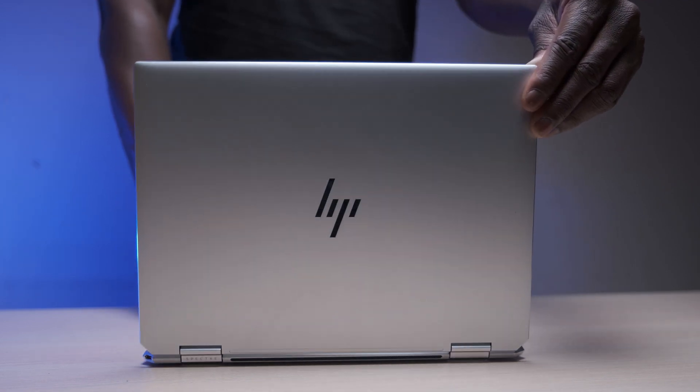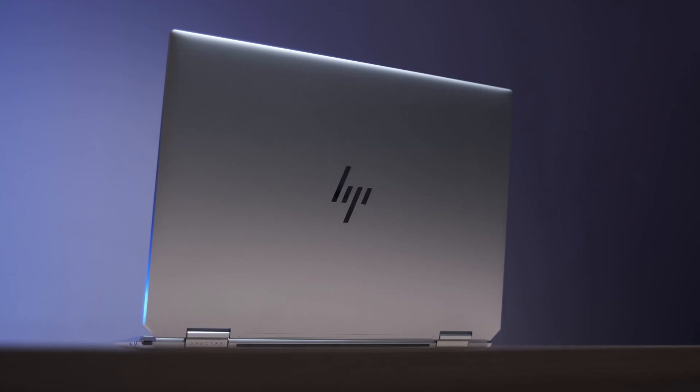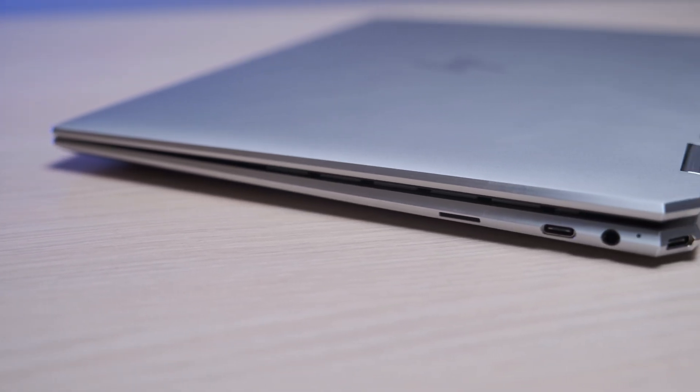As stated at the start with having no expectations, my first impressions when unboxing and setting up the Spectre X360 were: it's cold to the touch and it feels like a well-put-together piece of kit. In terms of product design and materials, this is made of what HP calls a sandblasted anodized aluminium finish — and the colour is not just silver, it's 'natural silver.' The design is solid, feeling well-balanced with chamfered cut edges all around and a slope-tapered design which really sells that premium feel of the X360.